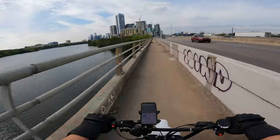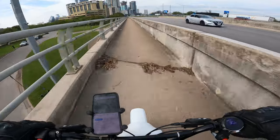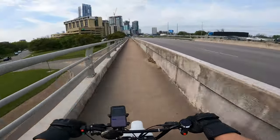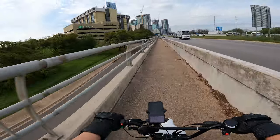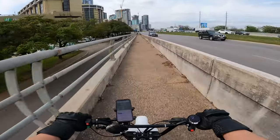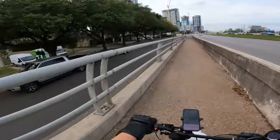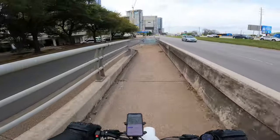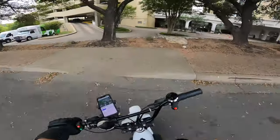Man, that's a nice view — let's see what we can do. We'll revisit Rainy Street — I know they have a mural over here somewhere.